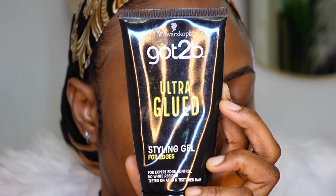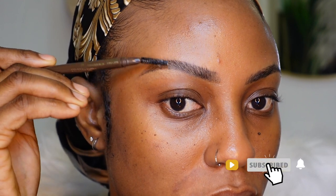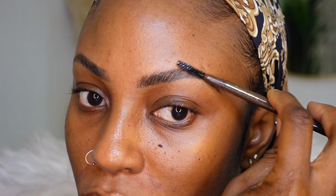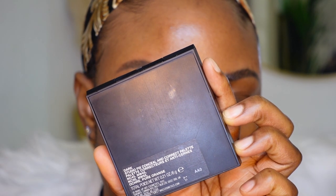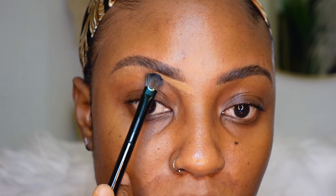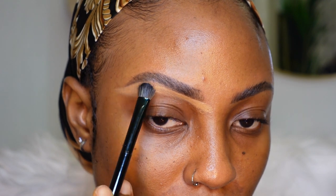This is the third episode of the Basic Babe tutorials. I'm going to be leaving this eyebrow portion in today's video so my beginners and my basic babes can see exactly how I do my eyebrows. First off, I start with the Got To Be gel and I glue my eyebrow hairs down, and then I go in with a concealer that is two or three shades lighter than my skin tone and with a flat brush I'm going to use that to clean the bottom part of my brows.